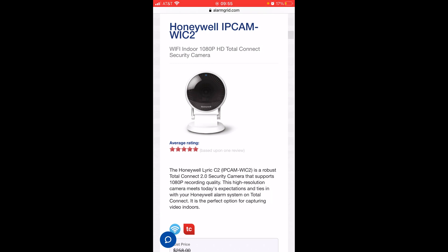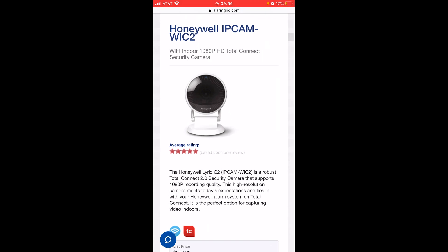And lastly, this is the Honeywell IP Cam WIC-2. This is the HD indoor camera that you can use with the Honeywell Lyric or Total Connect 2.0. But again, keep in mind this will not be able to be viewed directly on the Honeywell Lyric — it can only be viewed within Total Connect 2.0.